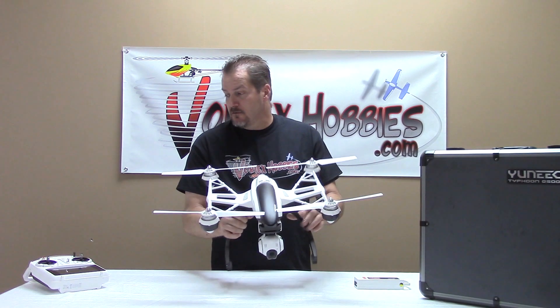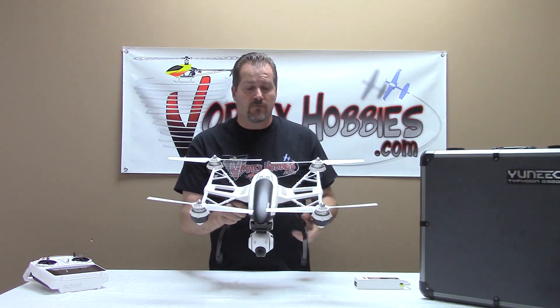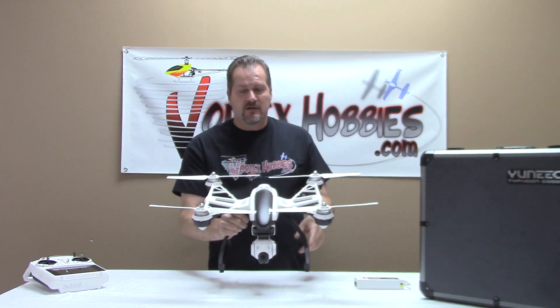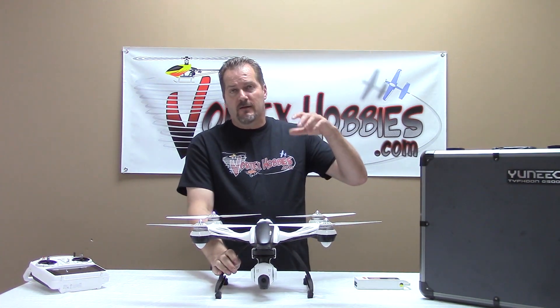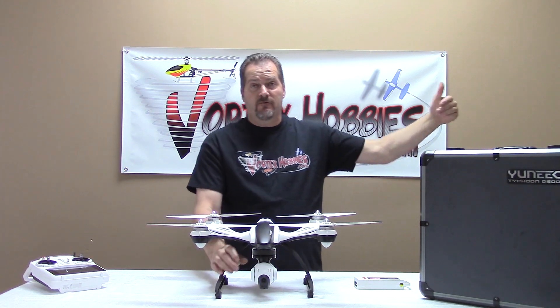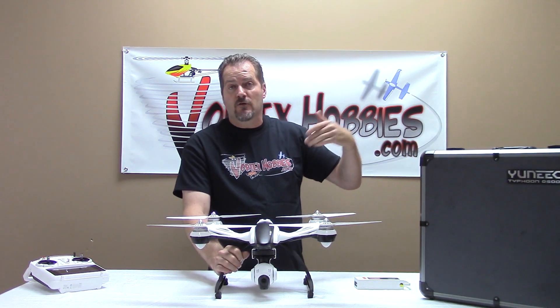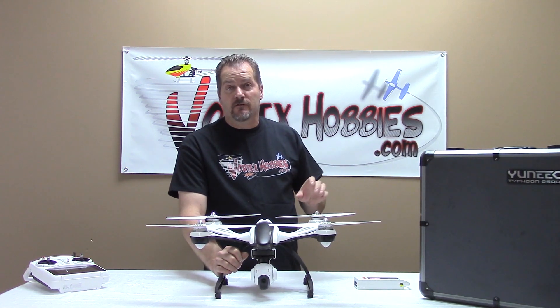In addition to the three modes — smart mode, angle mode, and return home — this also has a follow me feature. Basically how that works is you park it at whatever angle or from whatever viewpoint you want it to be filming you, and it will follow the transmitter wherever you take the transmitter. That's a really neat feature and it works flawlessly.